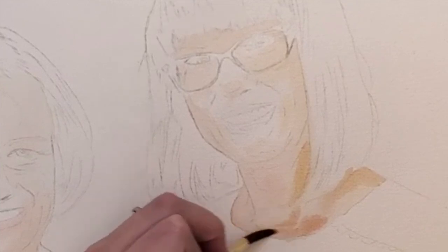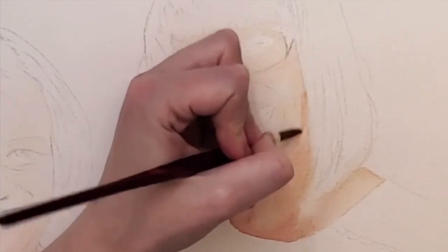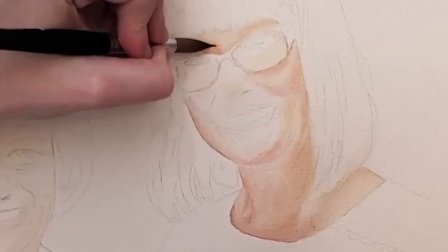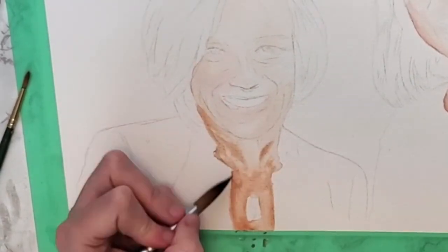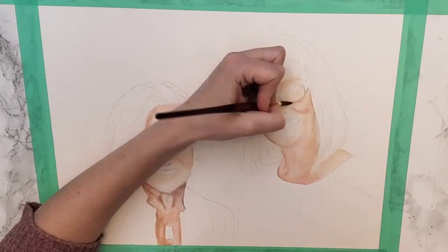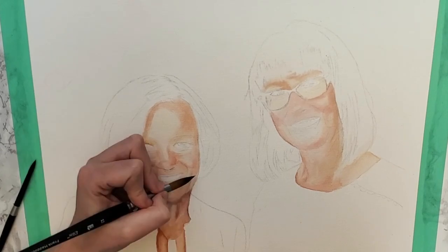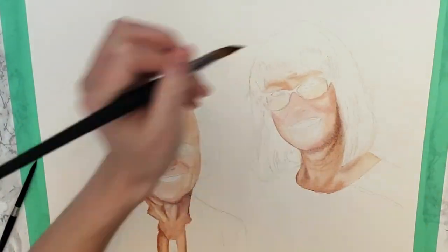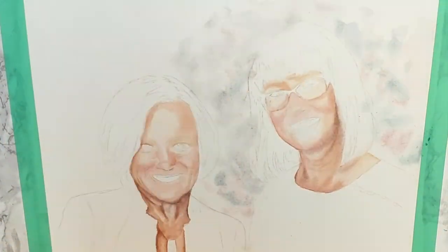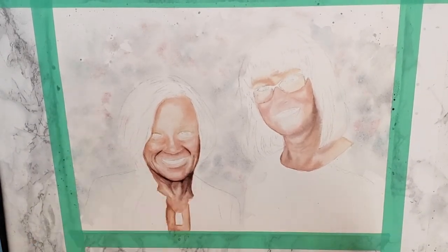I continue this process and I'm actually letting it dry between layers, which is something you can't see in the time-lapse but it's important. When I complete a layer I let the face dry again before I re-wet and add more colors and darker values to get those subtle changes in skin. I actually use a lot of variation in color for skin — those subtle shifts help bring the portrait to life and give shape to the face.